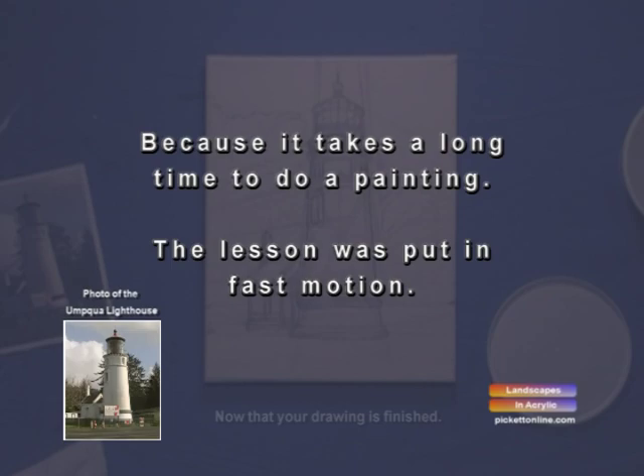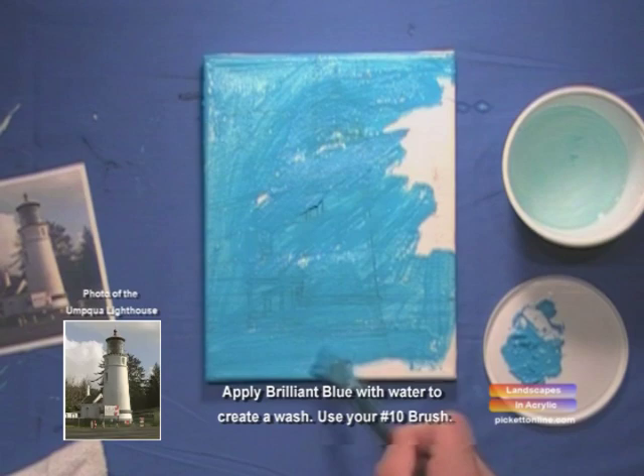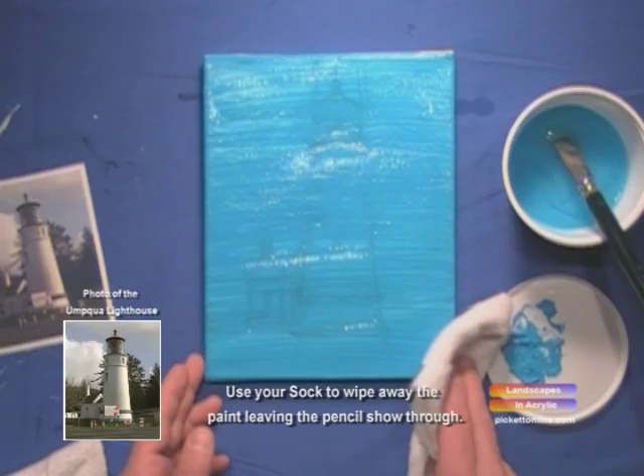We're here at my studio. The drawing of the lighthouse is all finished. Now we're going to apply Brilliant Blue with water to create a wash. We're using our number 10 brush to cover the whole canvas. Then we're going to take our sock and wipe away the paint, leaving the pencil showing through.